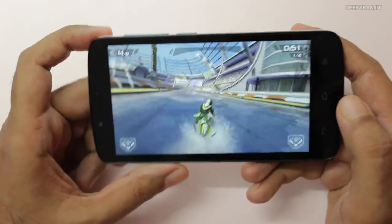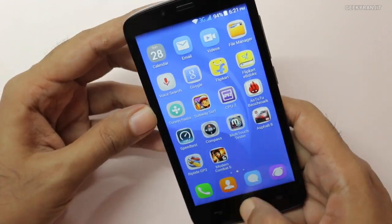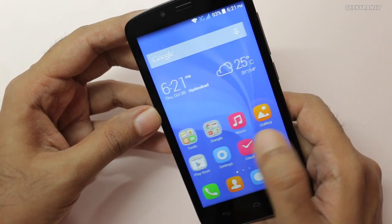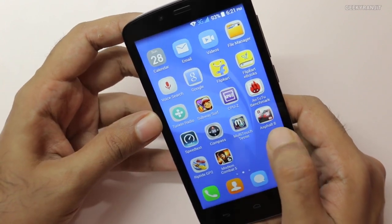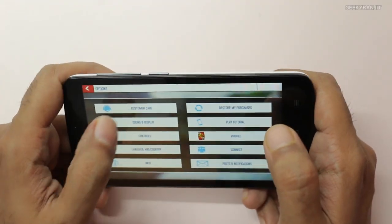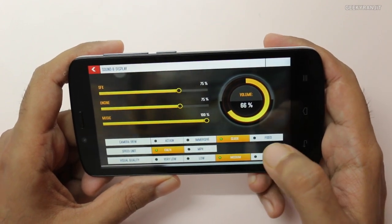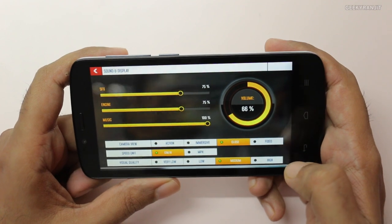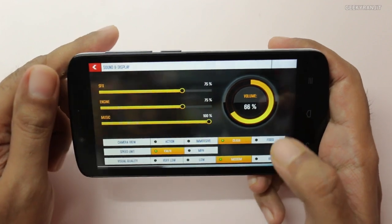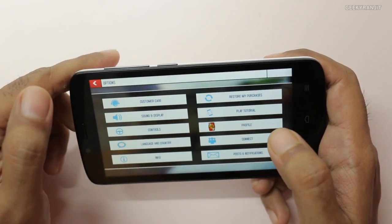Let's get out of this game and move to some heavier games now. It runs a peculiar UI where you don't have an app tray — all the icons are just listed on the home screen. Now let's move to Asphalt 8. By default the graphics settings are set to medium and we want to play on medium. In fact I could also play it on high graphics settings, but sometimes there were minor hiccups, though it was still very playable on high.